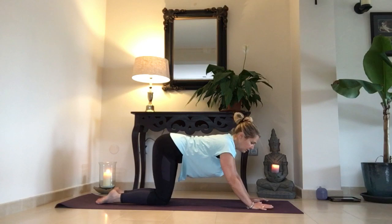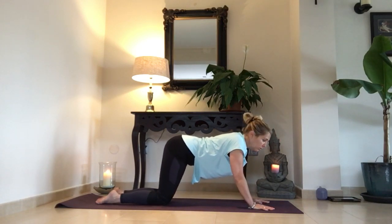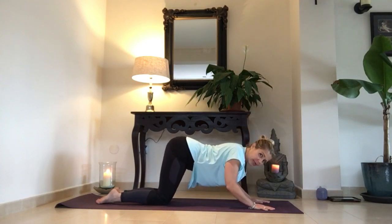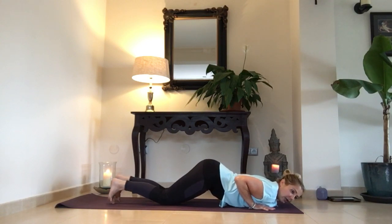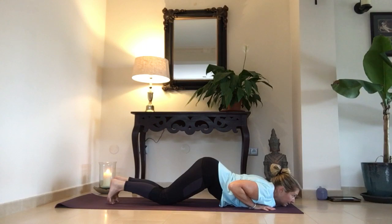Now from here, we bring the chest forwards and down — traemos el pecho hacia adelante y abajo — with the pelvis still tucked up. You cannot come straight down — no puedes venir directamente abajo. You have to come forwards and down with the chest — tienes que venir hacia adelante y abajo con el pecho. The toes are tucked under, and your knees, chest, and chin are touching the floor — rodillas, pecho, y la barbilla están tocando el suelo.